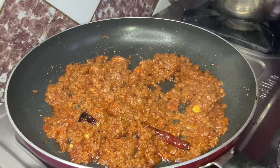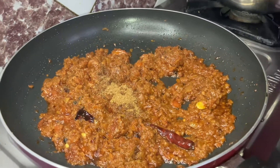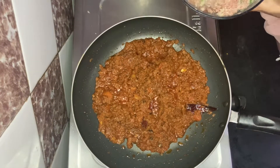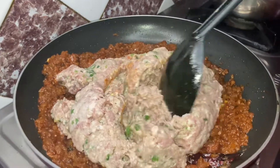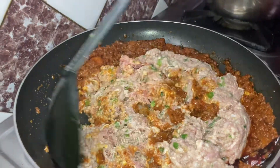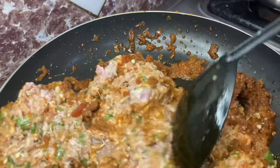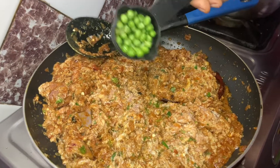Let's add the masala powder and mix it a little. You can see the oil is also on top — the masala has been cooked well. Now we have the marinated qeema; we have to mix it well for about 5 to 7 minutes. Let's also add the ghee.